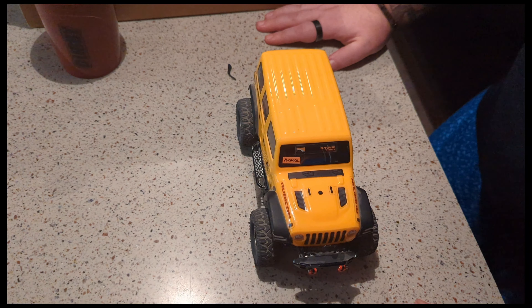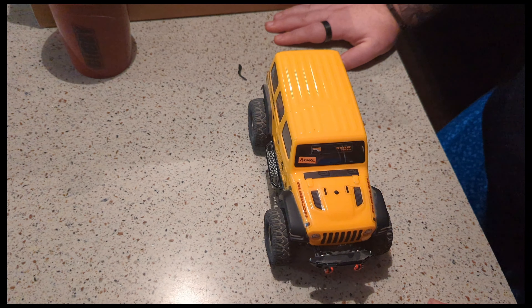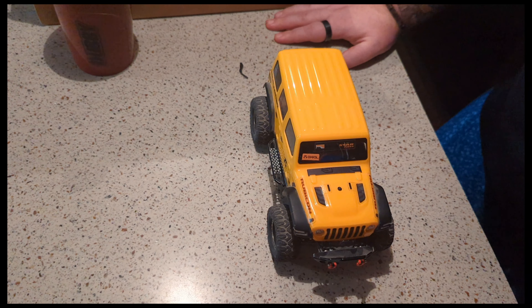I chose to keep this one kind of mellow — it'll probably become a comp rig. We're going to start going to some of the 1/10 and 1/24 competitions in our area. You never know, might see us out there.